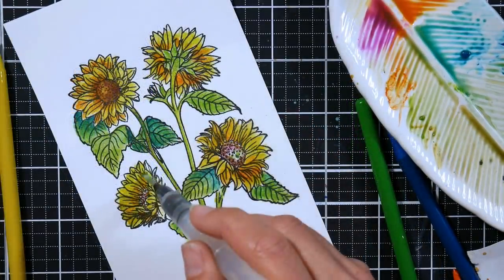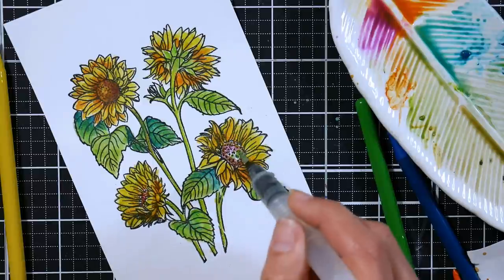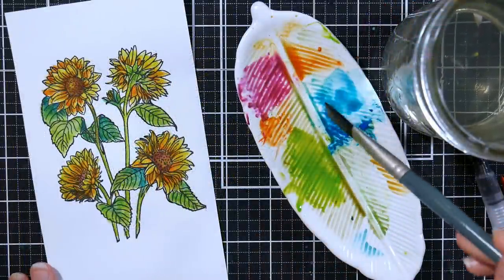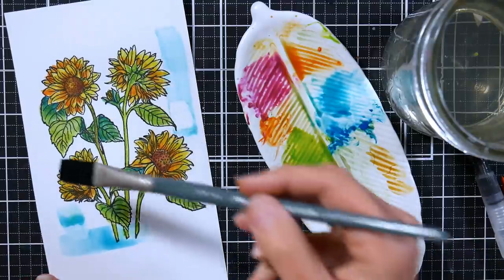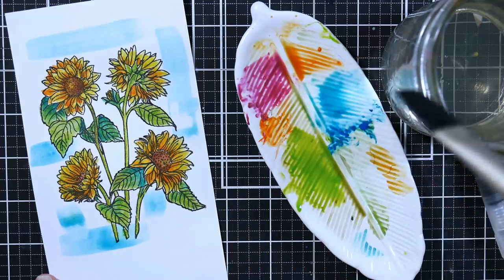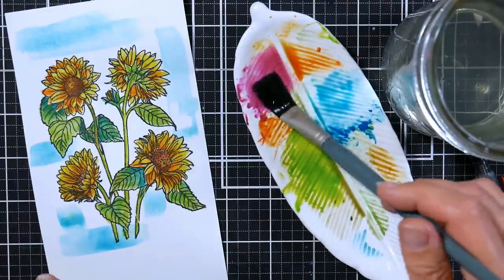Now I did heat set my ink before I began painting. It's very important if you're going to use a pigment or a hybrid ink like the Obsidian Black from Altenew that you let it dry completely or heat set it. That way it's not going to react with the water. If you stamp it and then jump right in with the paints, you do run the risk of smearing it. Now I wanted to have a little bit more liveliness in the background, so I'm just using a flat paintbrush — a regular watercolor brush — and just adding swashes of color here and there, building an interesting, almost patchwork-looking background.